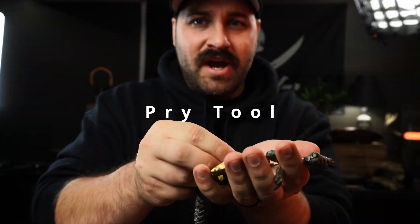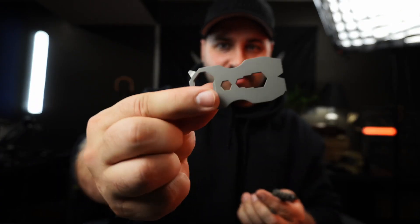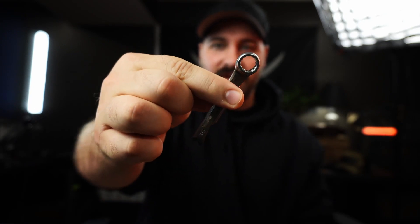This next item is going to make your EDC knife better specifically — pry bars. Having a dedicated pry tool means you're not using your knife as a pry tool. When I first got into EDC I made a pry bar out of a 10mm wrench — a double whammy: I had my 10mm in my pocket and it was also a pry tool. It keeps you from scraping and prying with your knife blade.